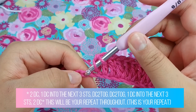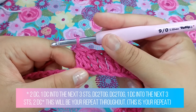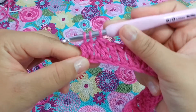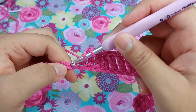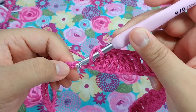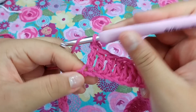There are two double crochets, and we will put one double crochet into the next three stitches — two and three. Now we want to go in and do a double crochet decrease, just like that, and then do another double crochet decrease. Now that we have our two double crochet decreases, we're going to put one double crochet into the next three stitches — one, two, and three.